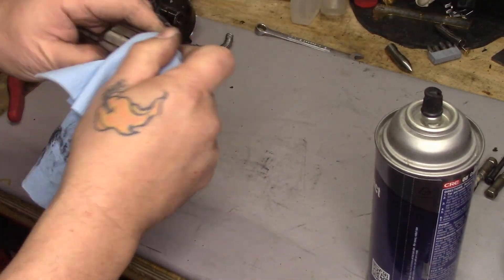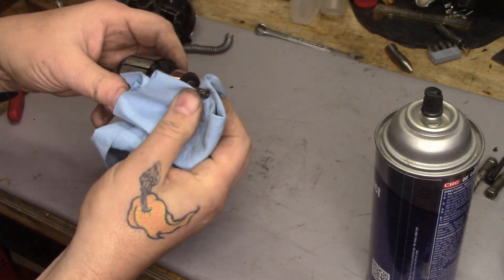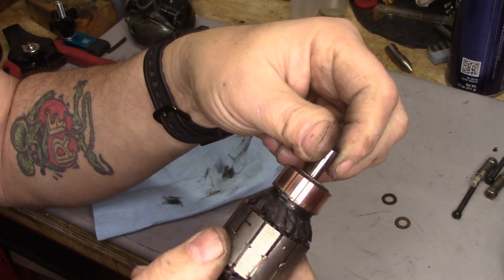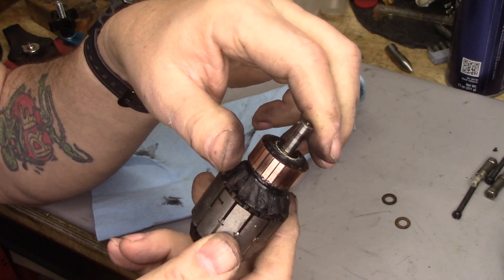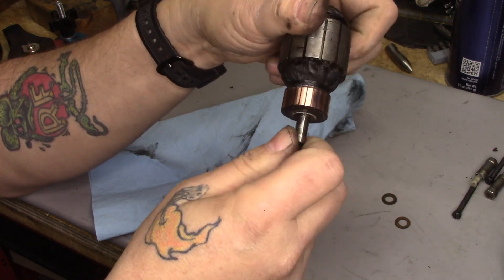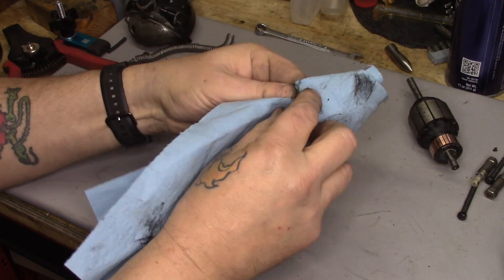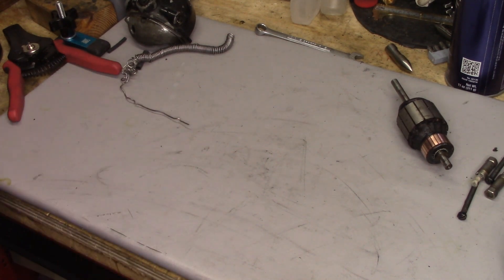I polished these up — I wound up using some 400 and some 600 grit; the 600 alone wasn't doing it. Then I cleaned off the rest of the schmoo with some quick-drying contact cleaner from CRC. The commutator bars are considerably better looking now — they're not perfect, but they're as good as they're going to get. Any little bits of copper that got in between the commutator bars would cause performance problems with the motor. Let's wipe off our fiber washers and put them in place onto the motor shafts.